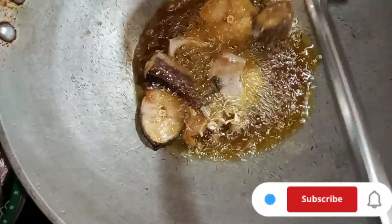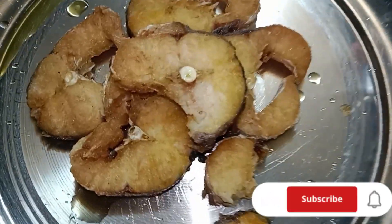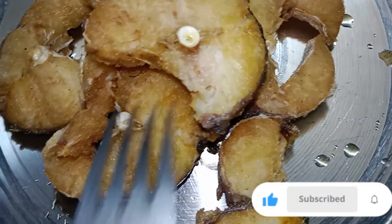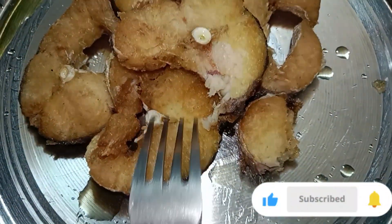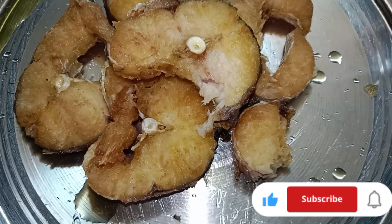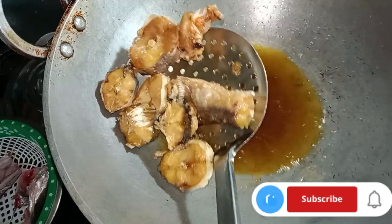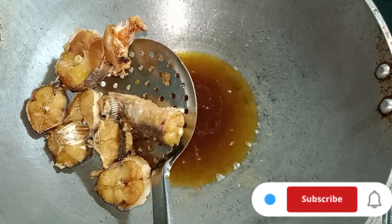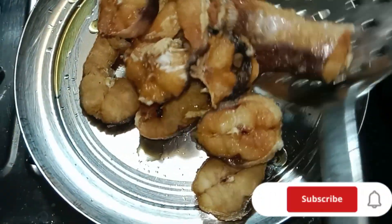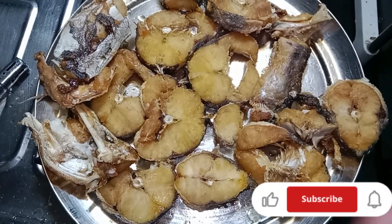I will fry a little bit. Check with the spoon, add two brown pieces, add all the crispy fish, and add the masala.